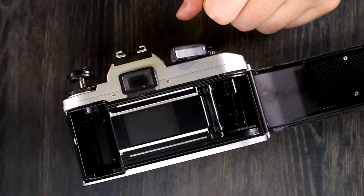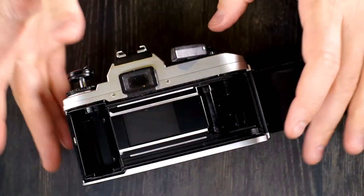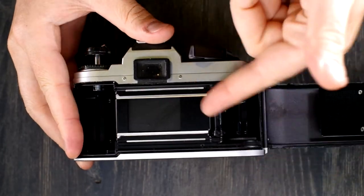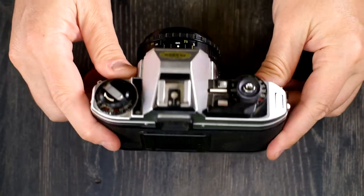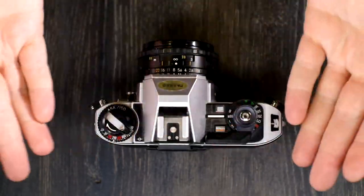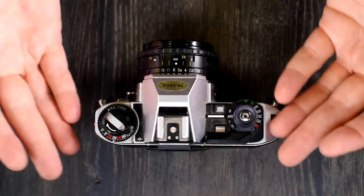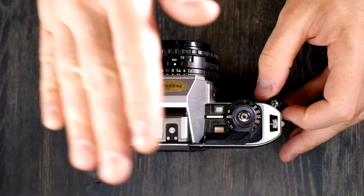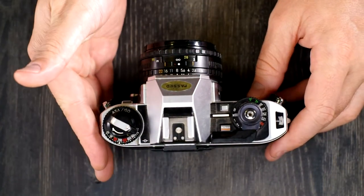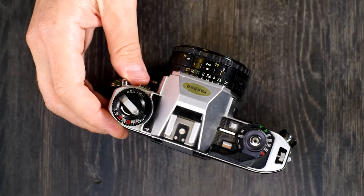Rewind the film all the way into the cassette, then grab your new cassette and keep shooting. If you're done shooting for the day, trip your shutter and set your camera aside. That's how you load and unload film — just remember, don't open the camera when you have film in it.